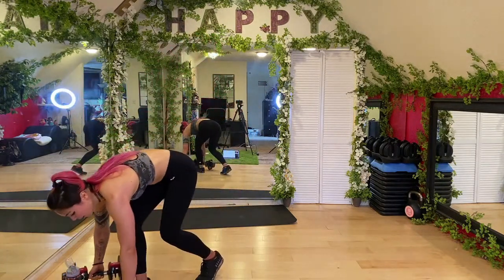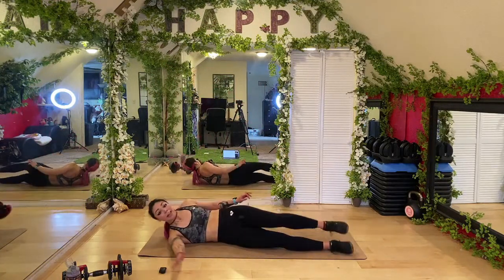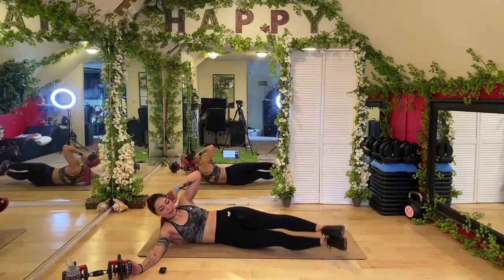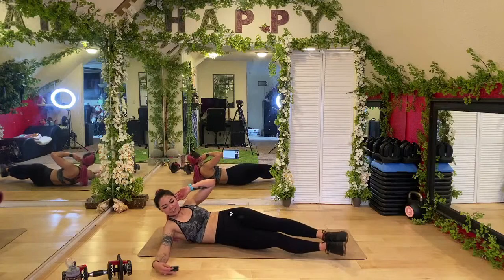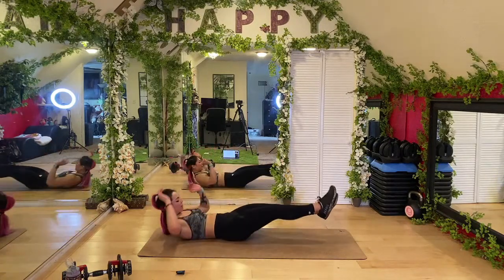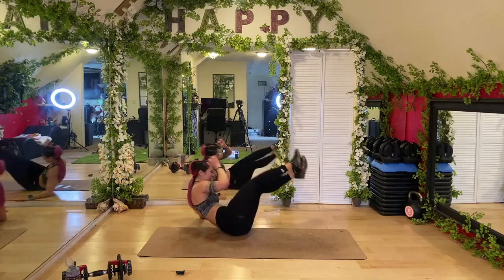Heading into core — grab the mat. Rolling V-ups: face forward, hand up here (not up here), crunch with shoulders off the ground. If you can't do that, you can do one leg and I'll tell you when to switch halfway. Keep it up whether you have the rolls or not. If you're sticking on one side, switch halfway. We're getting obliques, and when we roll we're getting the front of that core too — so this is just really mean. You're welcome!